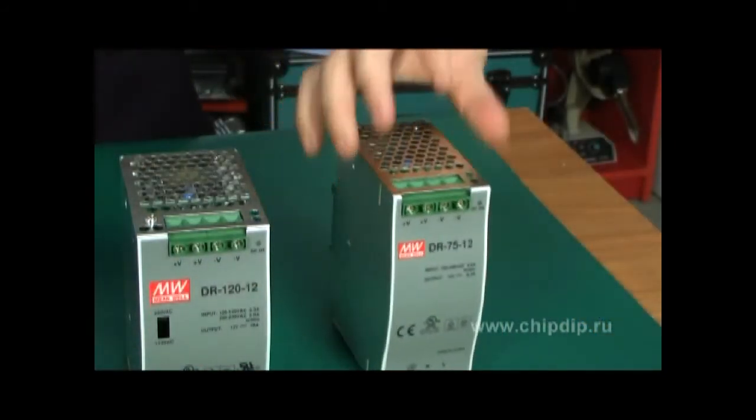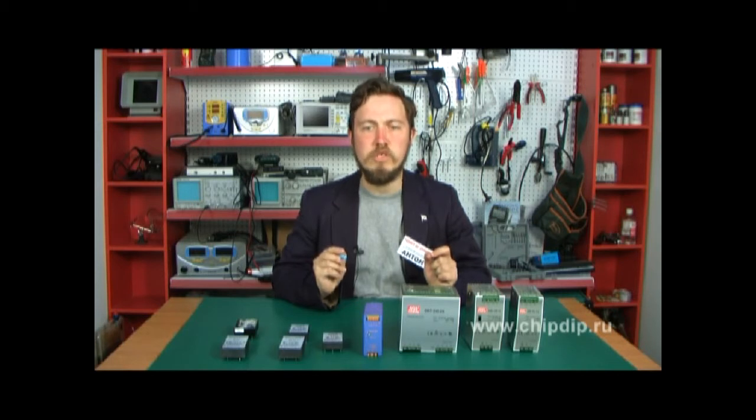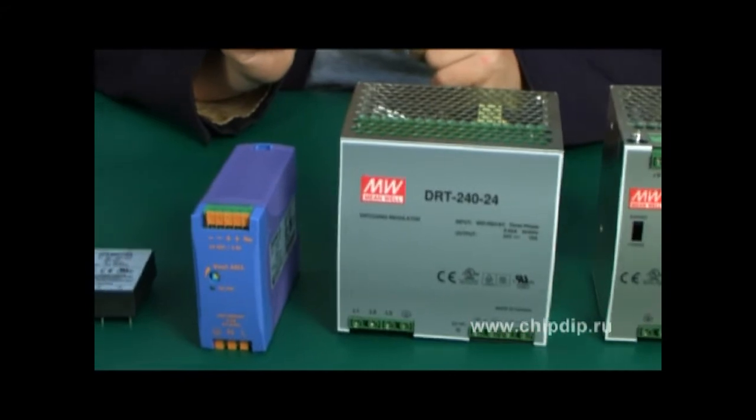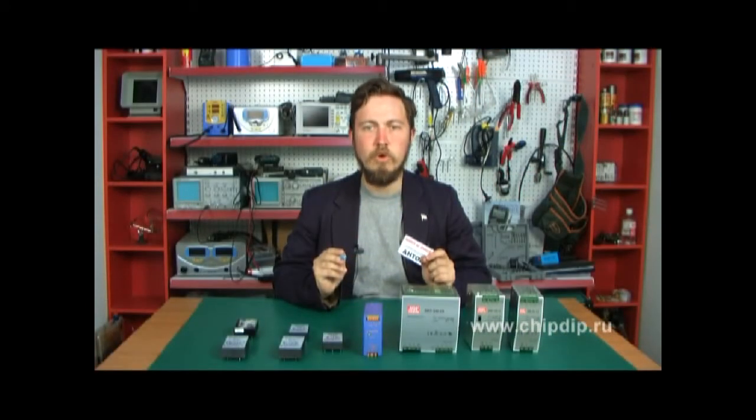The universal slot accepts alternative currents of 85 to 264V or direct currents of 90 to 350V. The output channel provides galvanic isolation able to endure up to 3kV of alternating current. The efficiency index is as high as 89%. The device has a good input filter and a full suite of service and protection options. The operating temperature range is from minus 40 to plus 60 degrees centigrade, with high electrical and mechanical reliability.